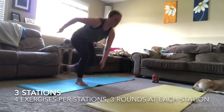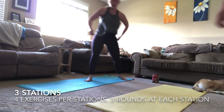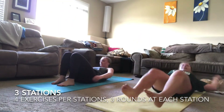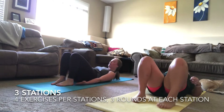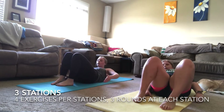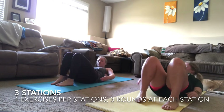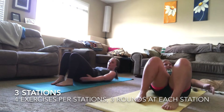Three, two, one — finished with skaters. Moving into your last exercise of round two, back to your heel touches. Keep that breathing steady and keep that chest proud — not slouching over.